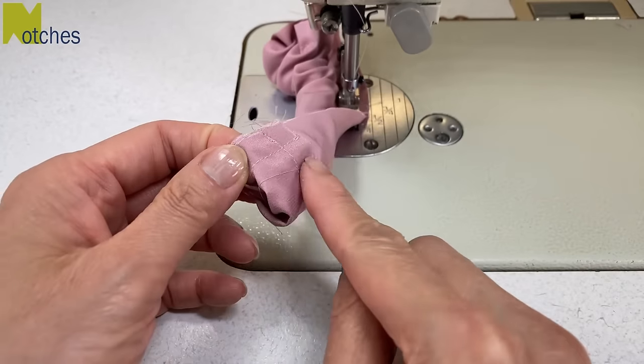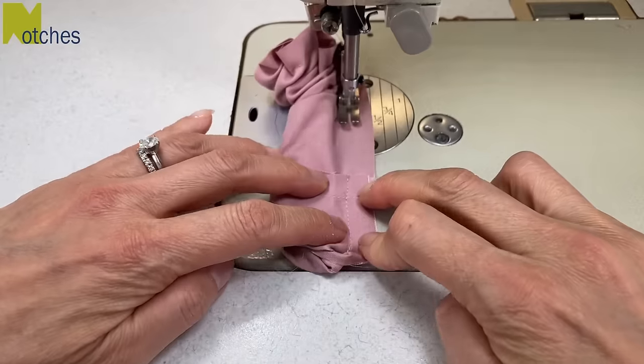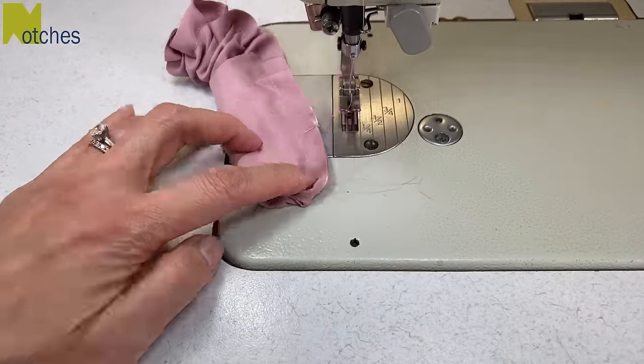Fix up your seam when you pull it out so that it's all facing left. When you get to the start again, just overlap your stitching and back tack to finish.